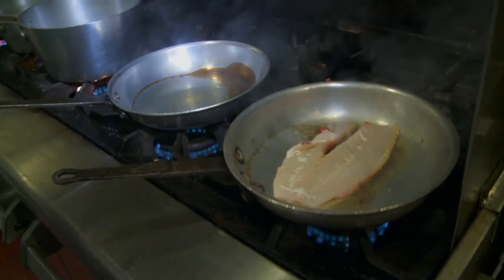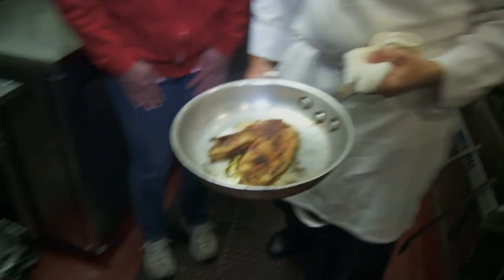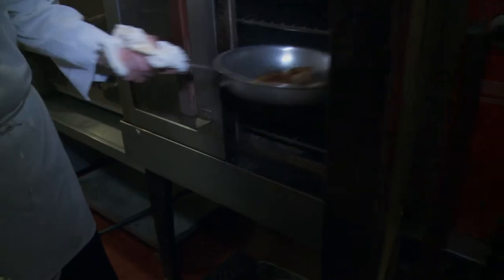That looks wonderful. So right now what he did is he flipped the fish — he seared it on one side and now it's cooking on the other. And he's going to finish it in the oven.